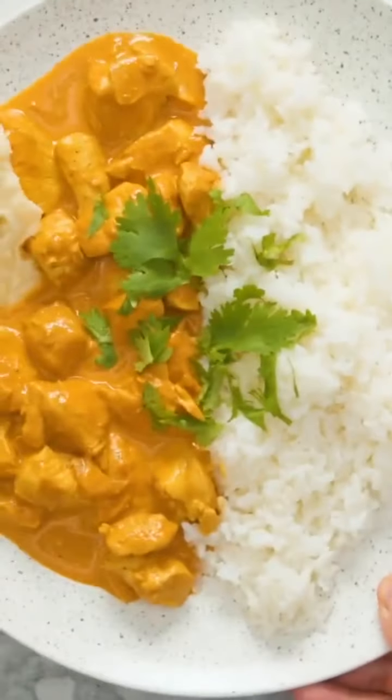And then at the end, I'm going to add half a cup of heavy cream. That's basically it — it's so good. Try it out, so easy.